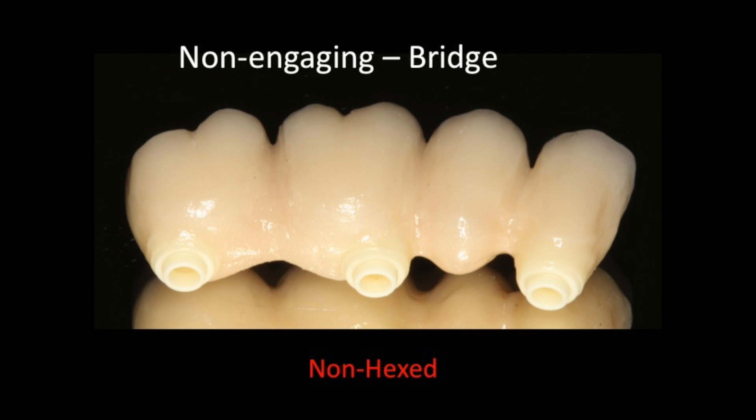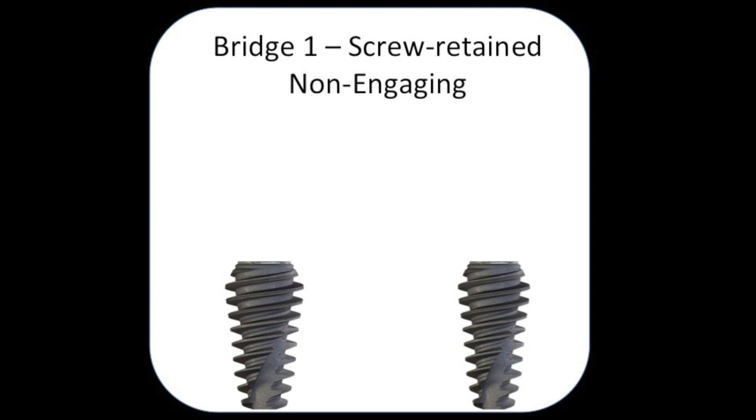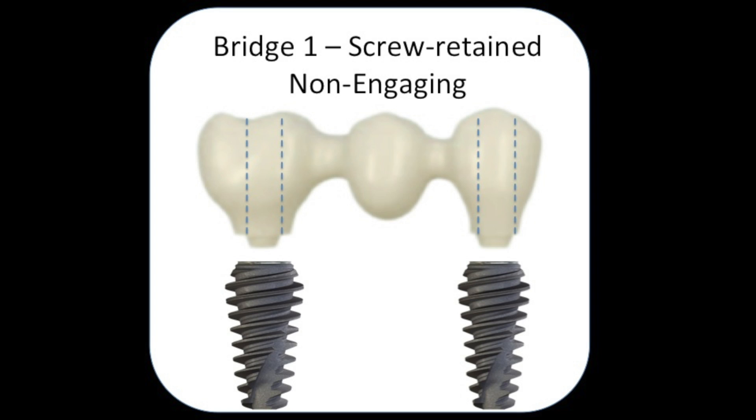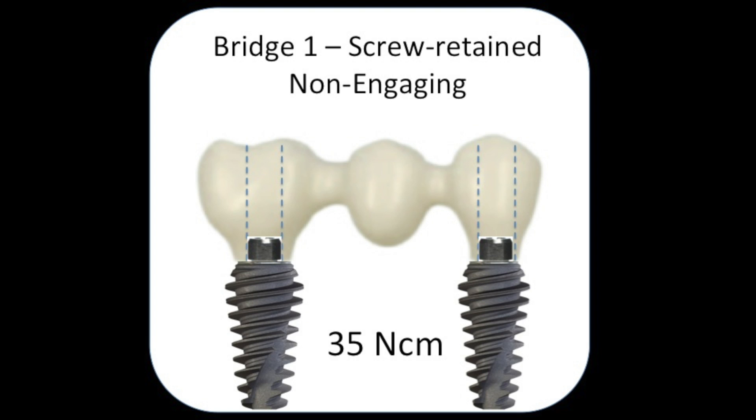We'll have a look at this up close so you can understand the concept. We'll start with the screw-retained non-engaging two-implant type of choice. The screw-retained non-engaging bridge begins when you take an impression of the platform. The bridge is going to directly connect to the top of the implant — not to the inside, but to the top.